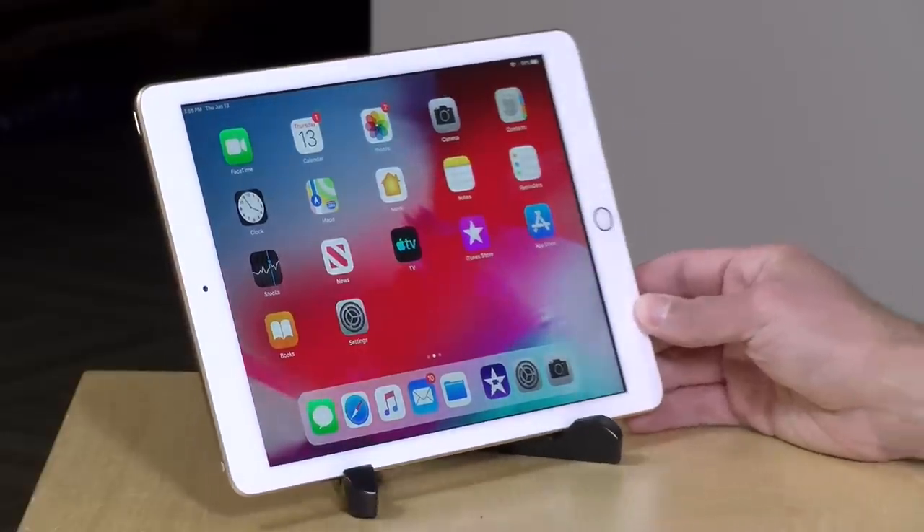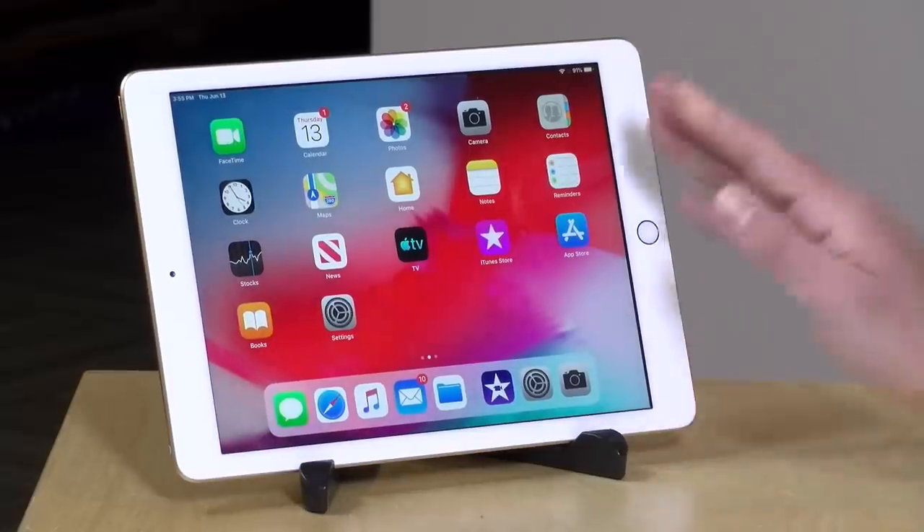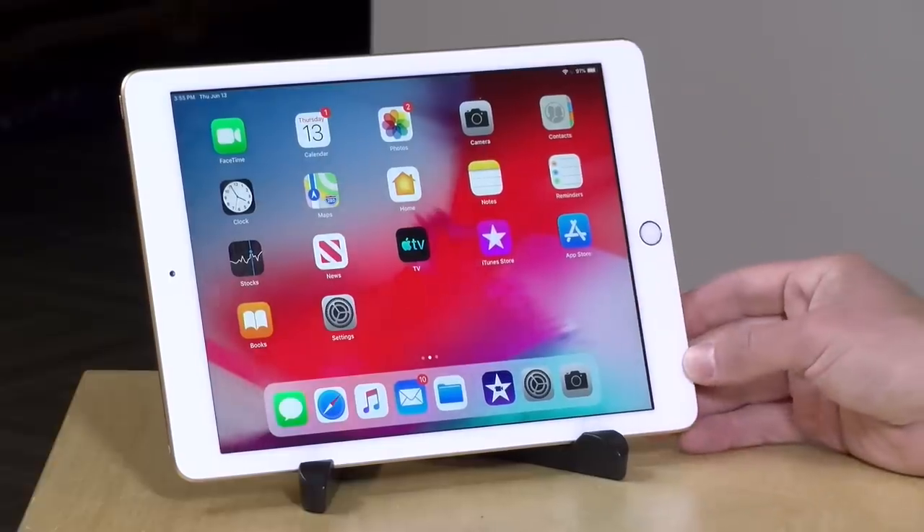My daughters needed new iPads and this was a great time to jump in. At the time I'm recording this video that $250 price is still available, so click on the link down below if you are interested. It's a very good price with a lot of capability. I do want to let you know in the interest of full disclosure that I paid for this with my own funds. All the opinions you're about to hear are my own. Nobody is paying for this review, nor has anyone reviewed or approved what you're about to see before it was uploaded.